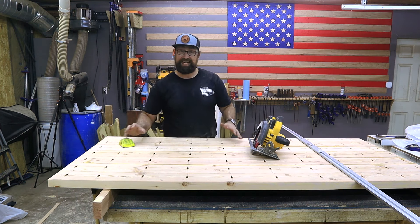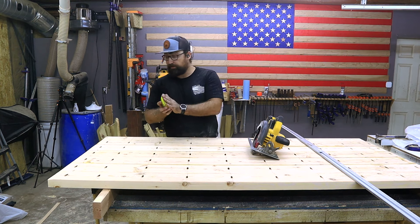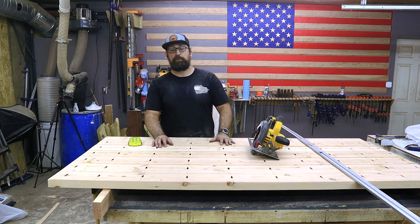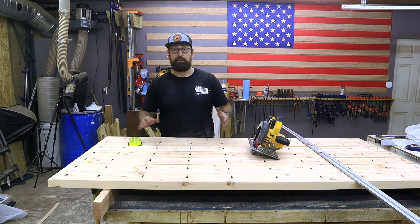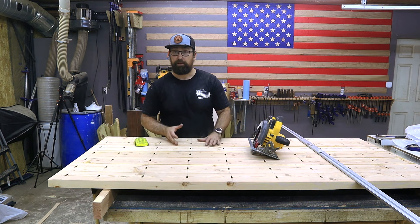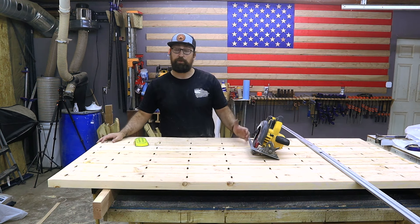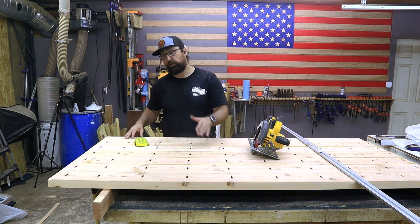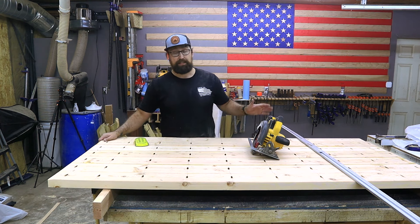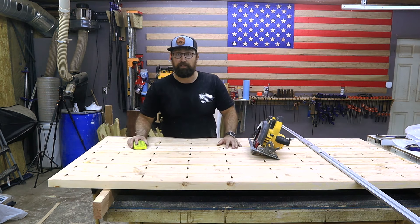I'm going to sand this thing from 80 grit to 220 grit. It's going to take a while with this little hand sander so if you have a powered sander I would highly recommend using that. You can use a belt sander, you can use an orbital sander, or you can even go find a cabinet shop that has a wide belt sander and run this thing through it. Most wide belt sanders are 36 inches wide so this is a great project to fit through one of those.